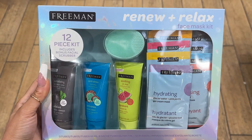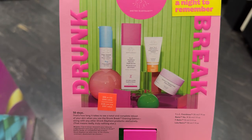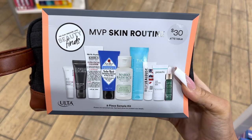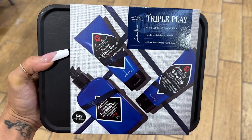Those are just two skincare set ideas — I saw so many different options in both Ulta and Sephora, and I'll insert some on screen so you can see them. I even saw a really nice one for men, which is something out of the norm they may not have received before. There's something to fit everyone's needs and budget.